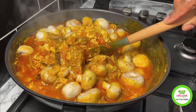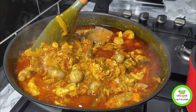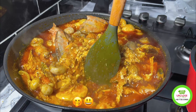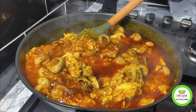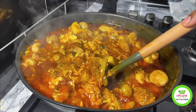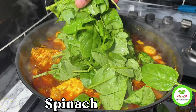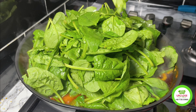I had some leftover mackerel in the fridge so I added it as well. I added a tablespoon of homemade all-purpose seasoning. At this stage I didn't want to add the spinach yet because the flavors from the stew were incredible.